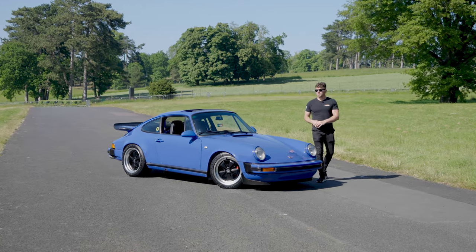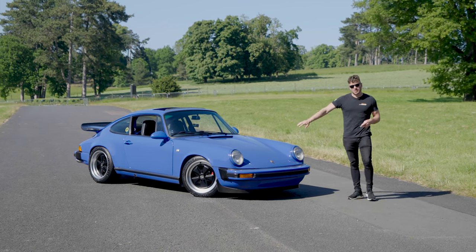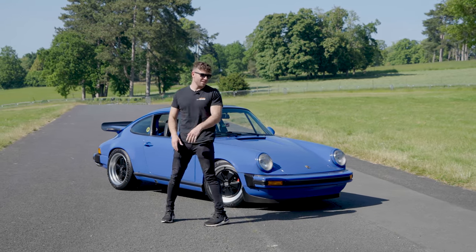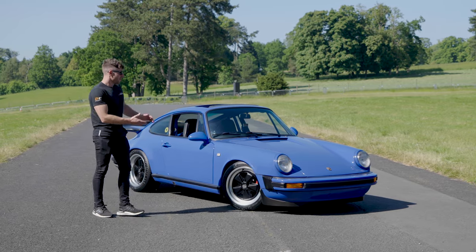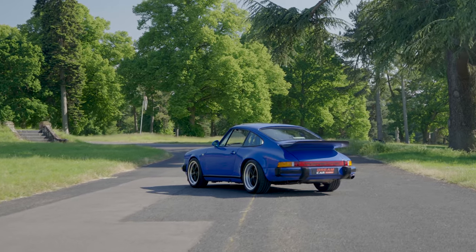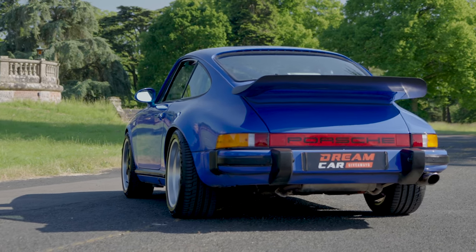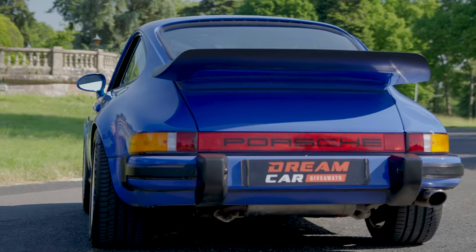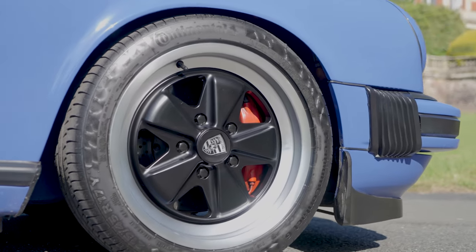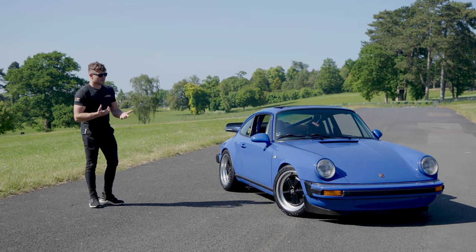Good morning, good afternoon, good evening — welcome to another episode of our review series. Behind me we have something extremely special, Scott's manning the camera. If you've watched any of these episodes before, you'd know I like rally stuff, old Fords, and Japanese cars — but what few of you know is I absolutely love Porsches. Every single one I've driven I've loved, apart from Boxsters.